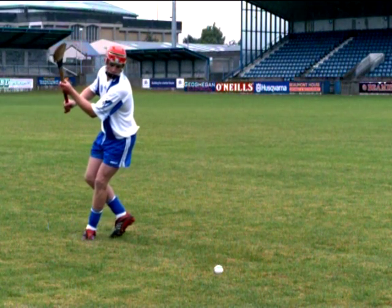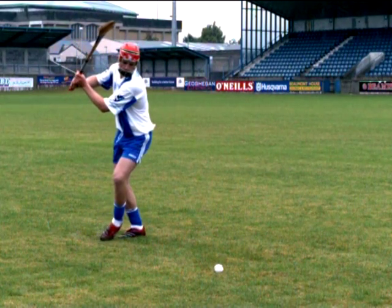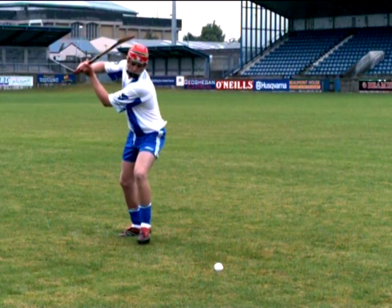Stepping forward, raise the hurley above the shoulder into the lock position and plant the lead foot alongside the ball.